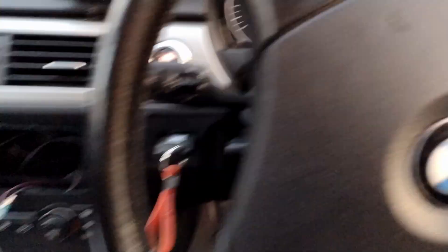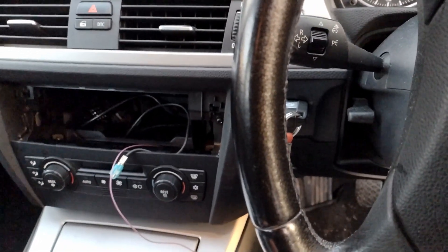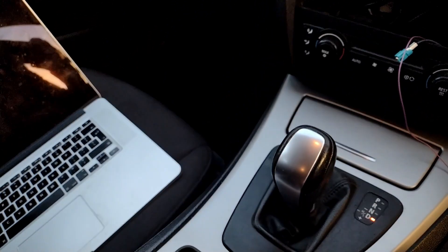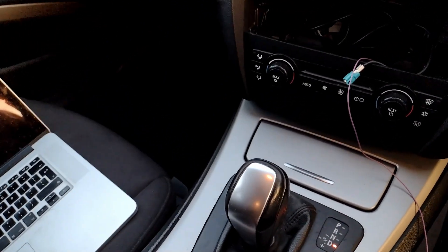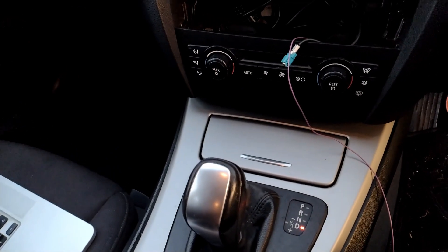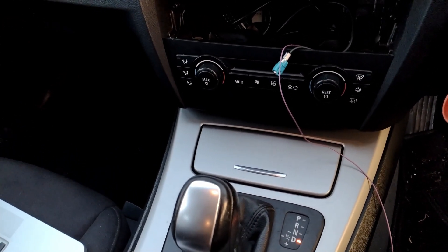We're in drive, and the throttle is now controlling the prop shaft. The wheels aren't spinning because the prop shaft is not attached properly yet.